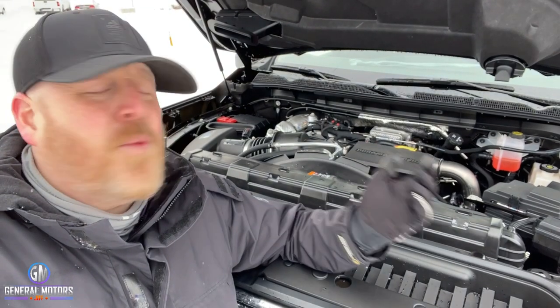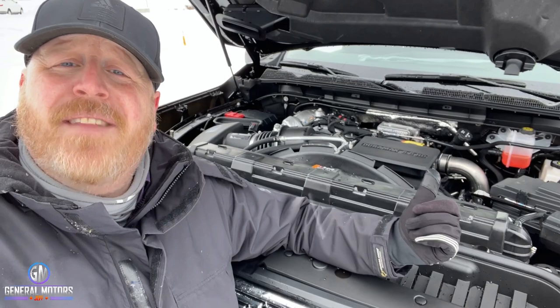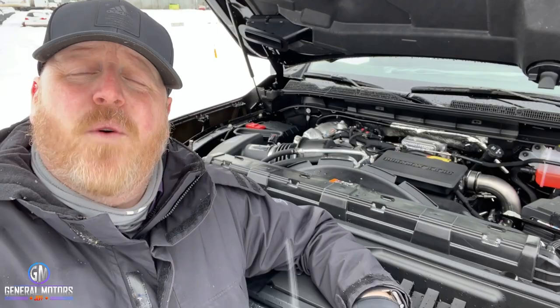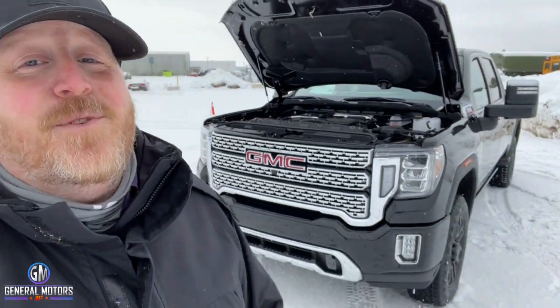This is a 2500 HD truck, so we'd be remiss if we didn't start underneath the hood. This has the Duramax turbo diesel producing 445 horsepower and 910 foot-pounds of torque. That is something you're going to need, because if you have a 2500 and a truck like this, you're obviously doing some major hauling and this will do it.